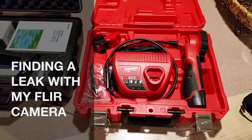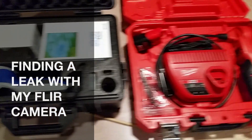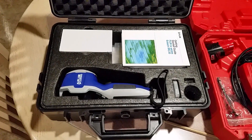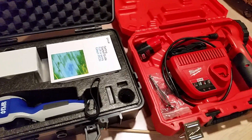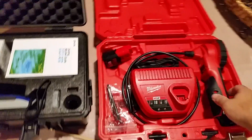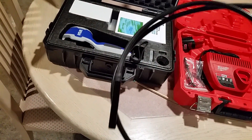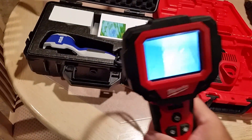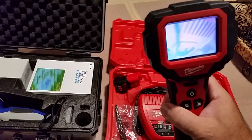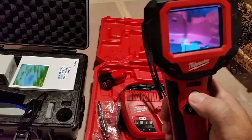Let me show you two items that every homeowner should have. This is an inspection camera made by Milwaukee, and this is an infrared camera made by FLIR. These two items save you a lot of money down the road if you own your home. This is the inspection camera - you drill a little hole, put the camera - that's the actual lens - and snake it through the wall. It gives you an idea of what's behind the wall, as you can see through this LCD screen.